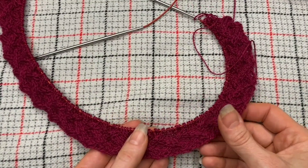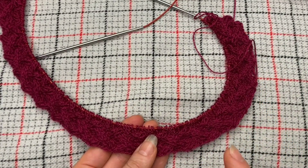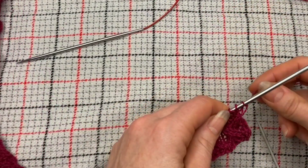Lifelines are great because if I mess up bad enough, all I do is just frog back, rip back until I get to a lifeline, and then pick those stitches back up and proceed forward again. It's actually a lot less trouble and fuss.